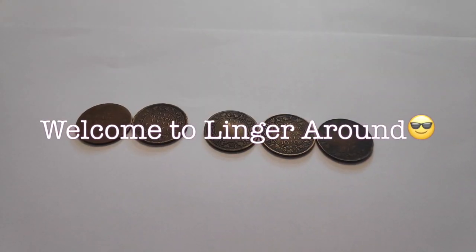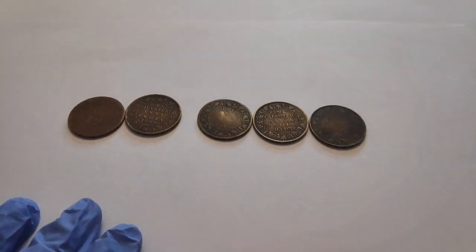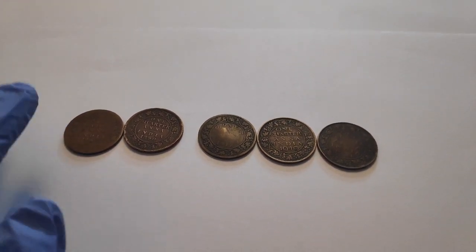Hi guys, nice to meet you all again. Welcome to Lingaround. Today I'm going to show you the coins of 1 anna and 1 quarter anna. I believe these coins were used by our grandparents. So let's kick start with 1 quarter anna.